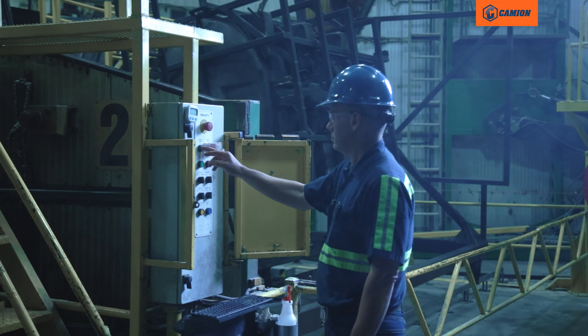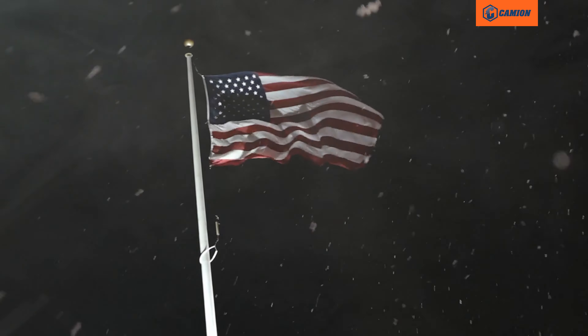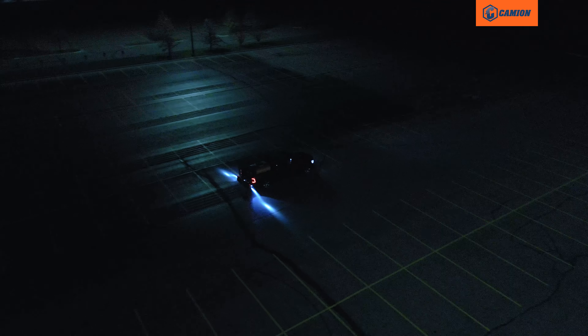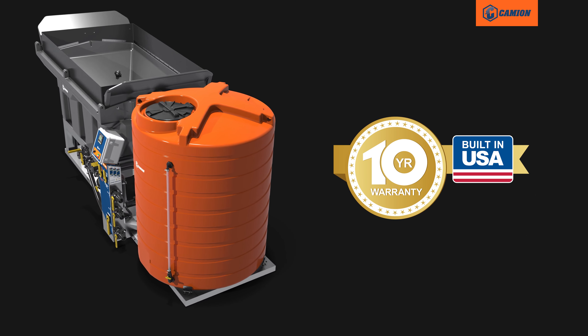We build the BrineMaster right here in our North Dakota factory, where it gets tested in some of the most extreme conditions in the country. If we wouldn't use it, we don't sell it. It's that simple, and we back what we build. The BrineMaster's tank is covered by the industry's only 10-year warranty. Best of all, that premium quality has a price tag that won't break the bank.